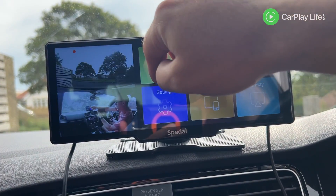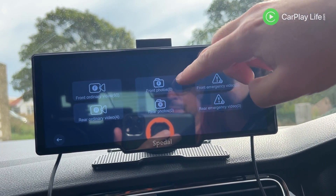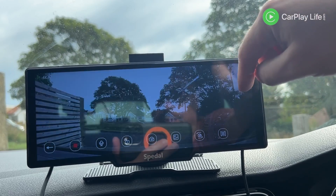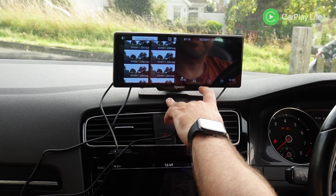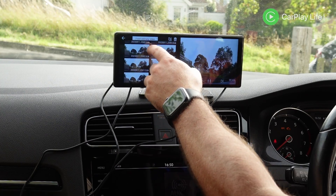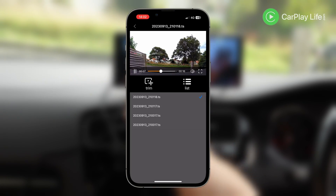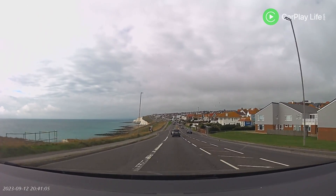As a dash cam the Navicam 860 performed okay. You can quickly access the camera feed from the main menu and swipe to toggle between front, rear, and split screen modes, as well as access saved recordings with quick options to start/stop recording, toggle audio recording, save an event, take a photo, or switch cameras. Recordings can be reviewed on the display's basic playback interface or via the Road Cam app over Wi-Fi. Its 4K resolution is limited by its optical sensor, which I found to be a little lacking in both day and night recordings.